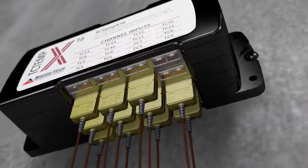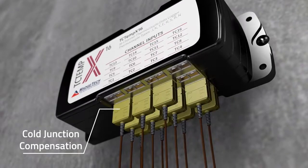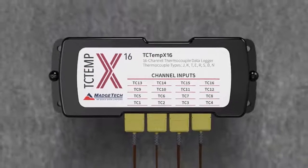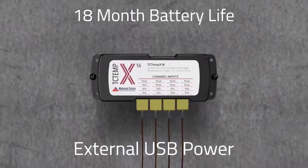The device also features individual cold junction compensation for each channel, providing increased accuracy and response time. With an 18-month battery life and the ability to connect to external power, the TCTemp X16 is great for applications requiring long-term deployment.